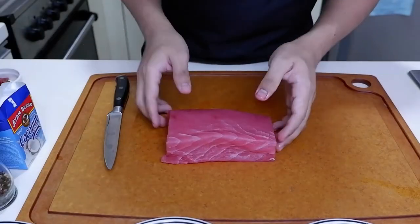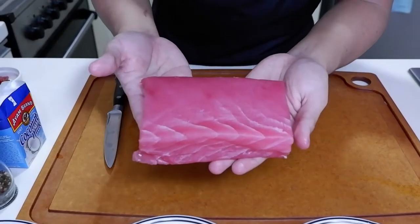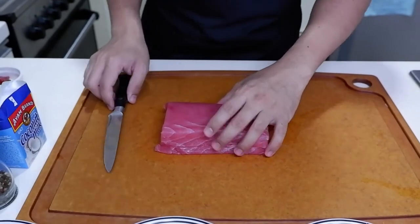Alright, so we're going to use tuna for our ceviche. We have here a very beautiful pink tuna. It's 410 grams. We're going to dice it.